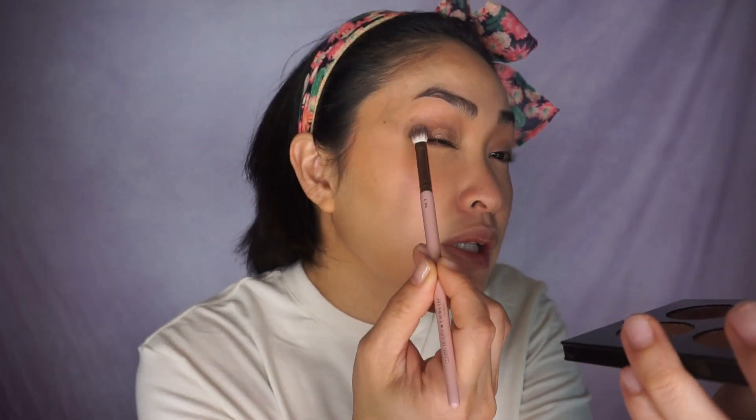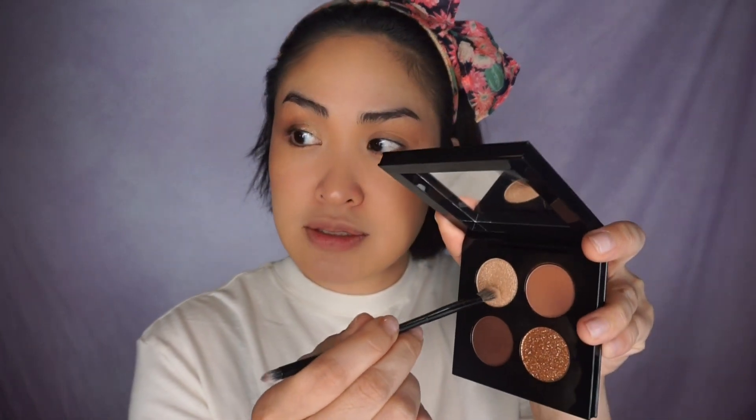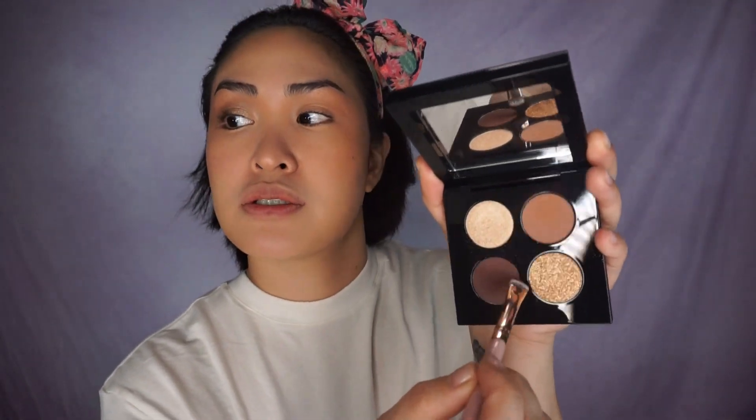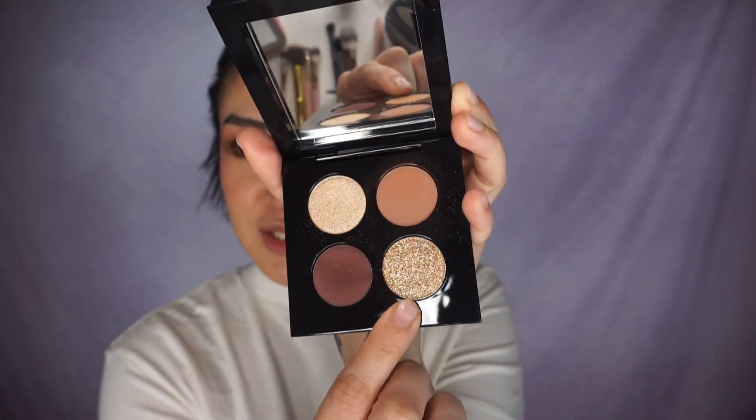Tap it in with a swiping inside motion, just like that. Grab a fluffy brush and we're just going to blend. Grab the small brush again and use that for the inner corner. I'm going to add more drama — back into that darker shade, just going to darken this a little bit. Now I'm really excited to use this. We're going to put that in the center of our lid, working it from the bottom and bringing it up top. She's gorgeous.